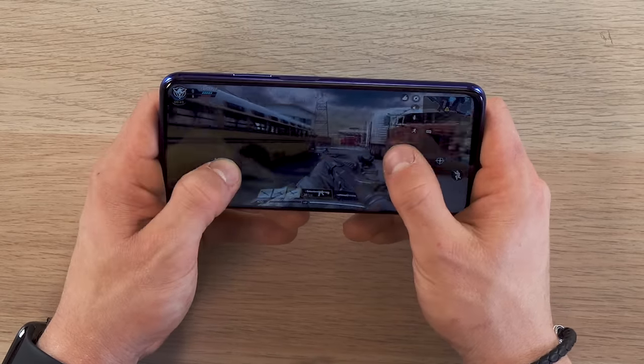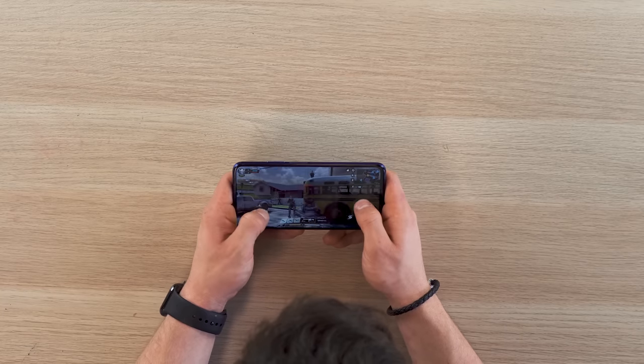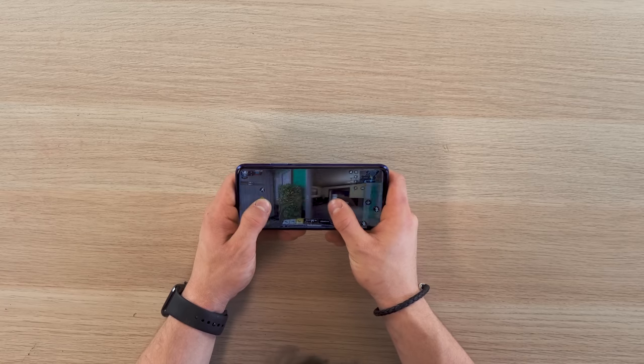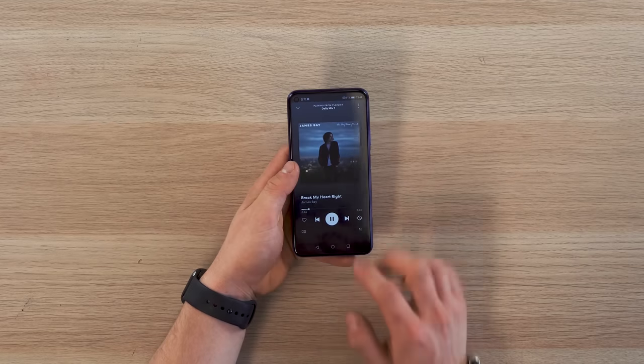I never used to be the biggest phone gamer in the world, but this thing is really, really nice to game on. And this is a flagship game so it's going to pretty much run anything you want. You're definitely going to be able to sit there and scroll Instagram and then quickly go to Spotify and change your tunes. This phone is absolutely rapid.